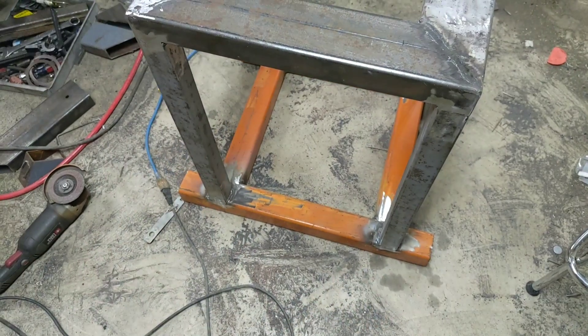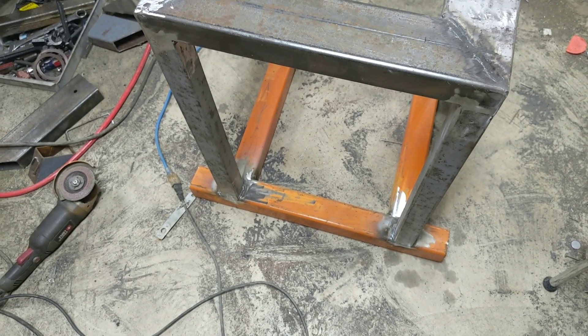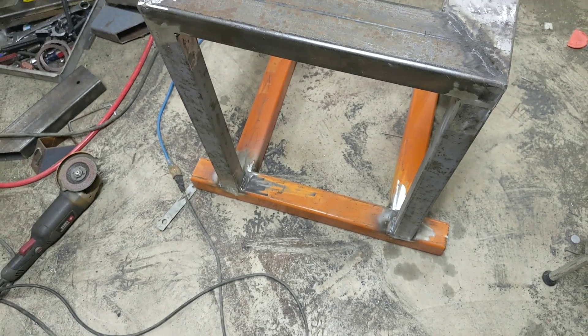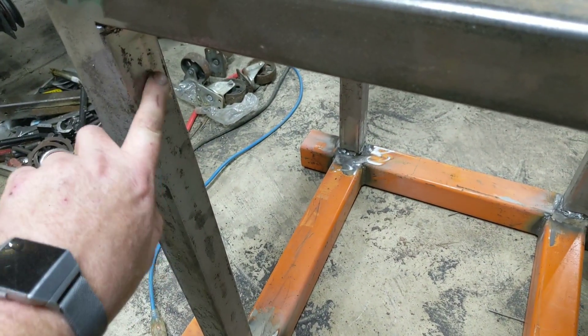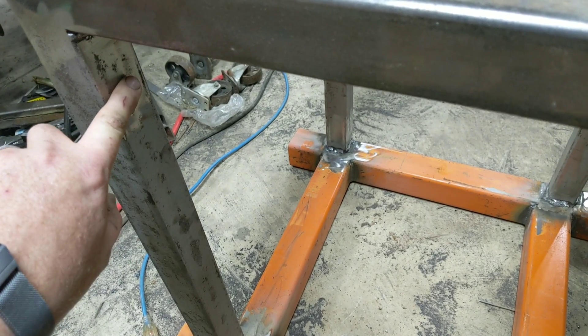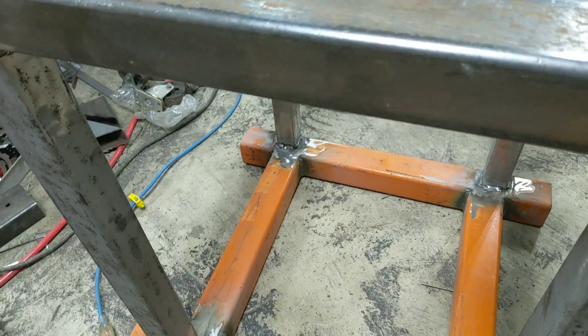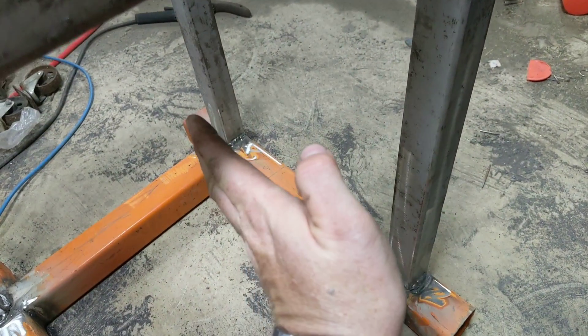I stopped at my favorite wholesale metal supply today and he had some cutoffs of angle — basically some one-by-one aluminum angle. My plans are to literally just pop-rivet them in, drill some one-eighth inch holes, and use some one-eighth inch steel rivets. We'll put those in there as glides to slide the trays in and out.